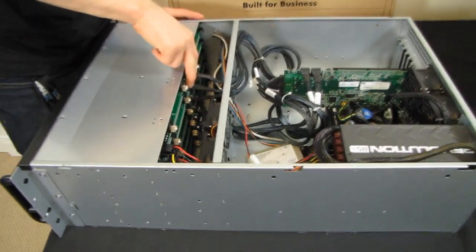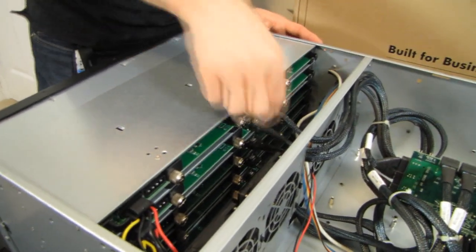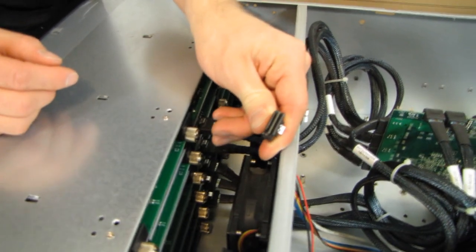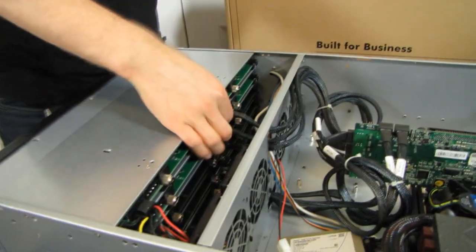I'm using a Norco case that has an SFF-8082 connector — or whatever it's called, I can't remember — so up to four SATA or SAS channels per connector, although I'm only running SATA drives because I am running Windows Home Server.